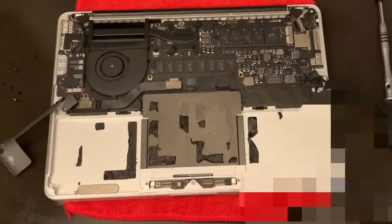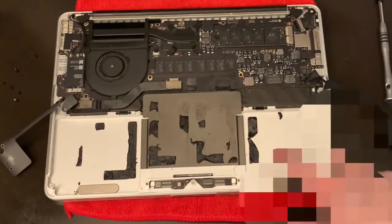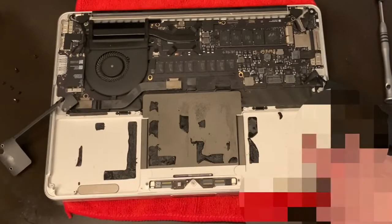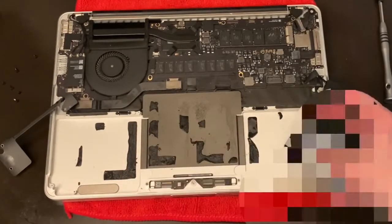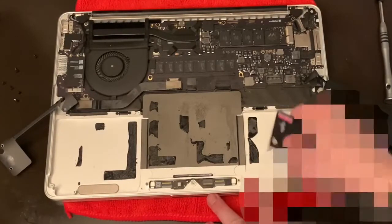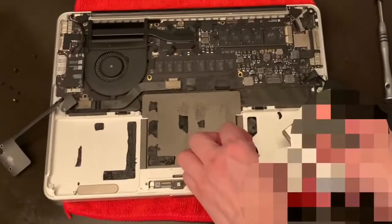All the batteries are taken off. Now you need to clean the remaining adhesive using the adhesive remover, and you can use a card — it's just going to be helpful for you.